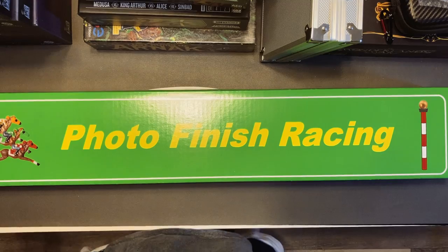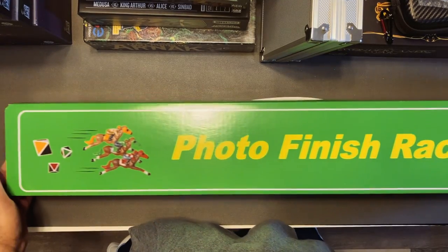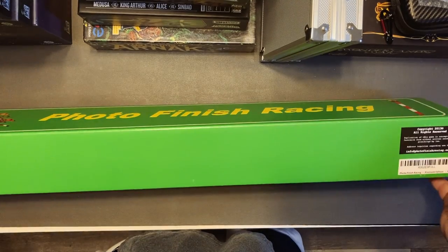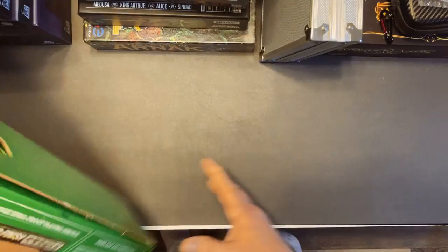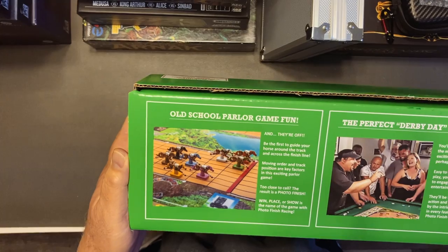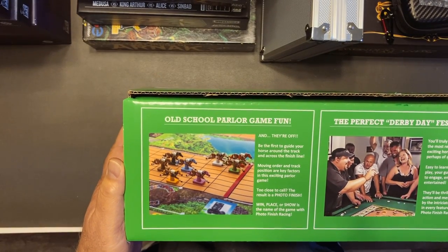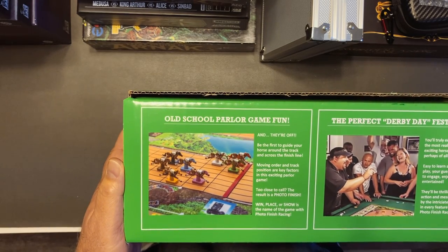Today we're going to take a look at Photo Finish Racing. This is what the box looks like — it comes in about a two by three foot box. The back says 'old school parlor game fun' and 'they're off — be the first to guide your horse around the track and across the finish line.' Moving order and track position are key factors in this exciting parlor game.